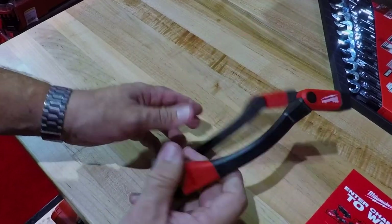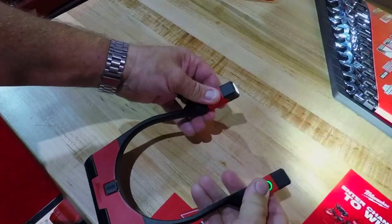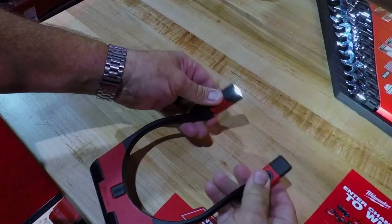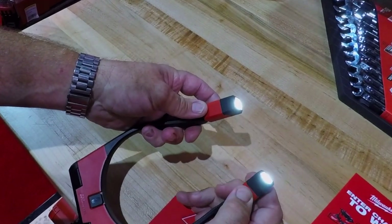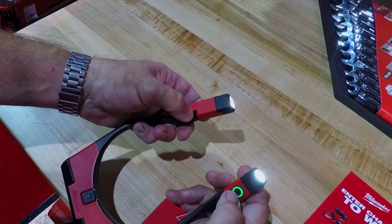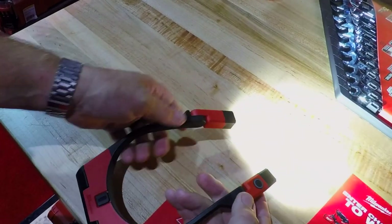You can run this on high or low. The button's right here, and you can also adjust each light independently around your neck, or both of them together. You're going to get a high and a low — 250 lumens and 400 lumens — and you're going to get two and a half hours of run time on high or eight hours of run time on low.